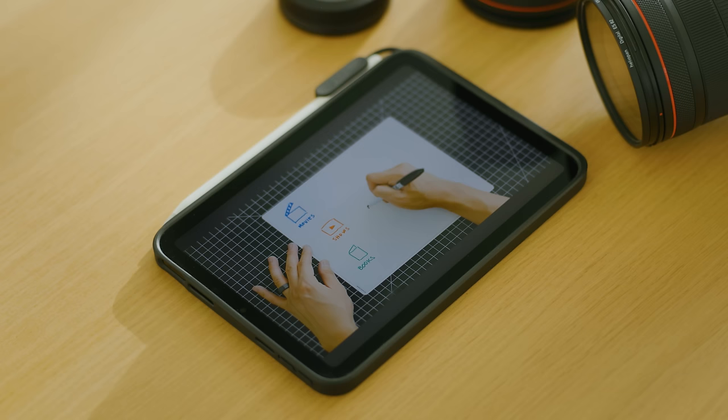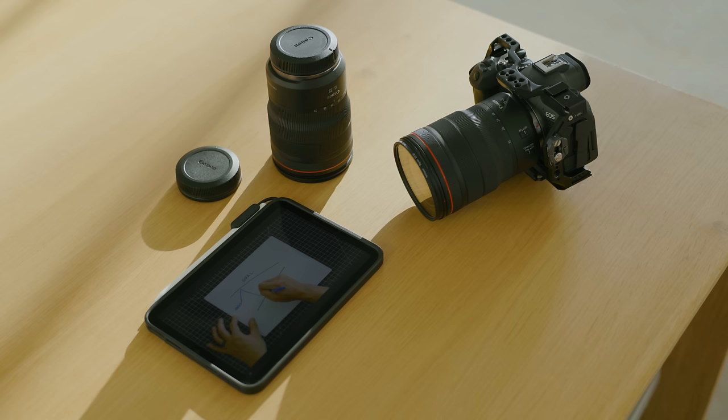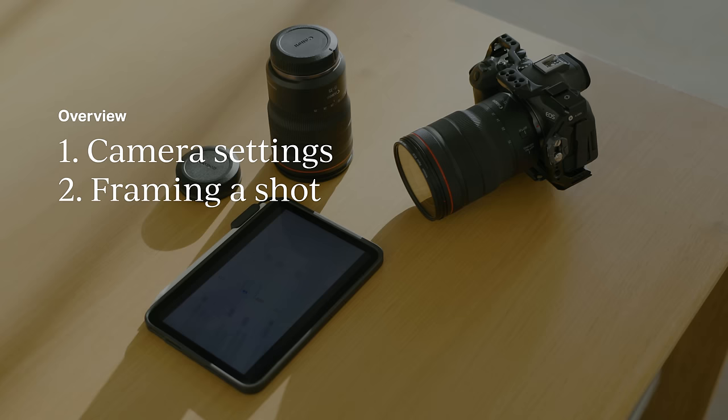If you haven't seen it yet, watch part 1 of the series where I share my pre-production process for planning your shoots. In the second part of the series, I'll cover the camera settings I use, how to frame interesting shots, and take you through the process of building a sequence.